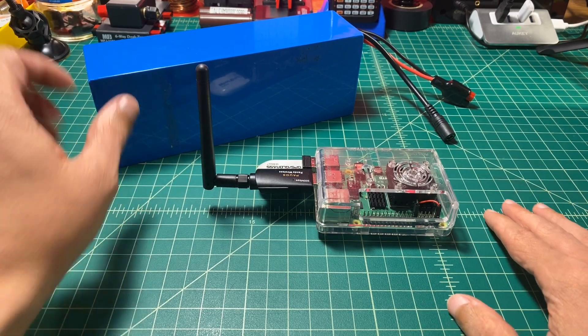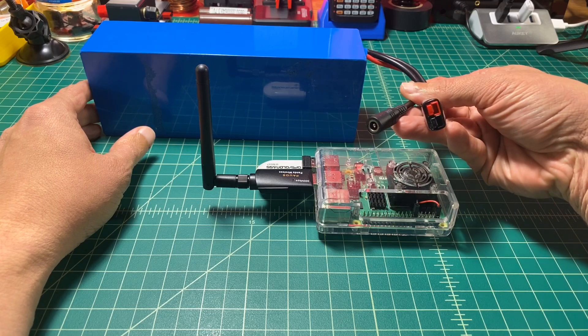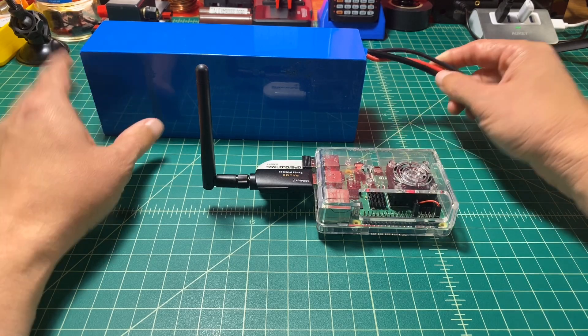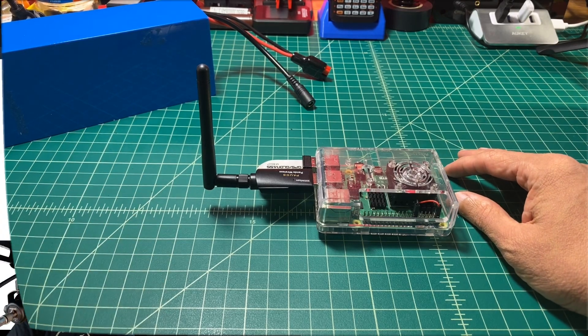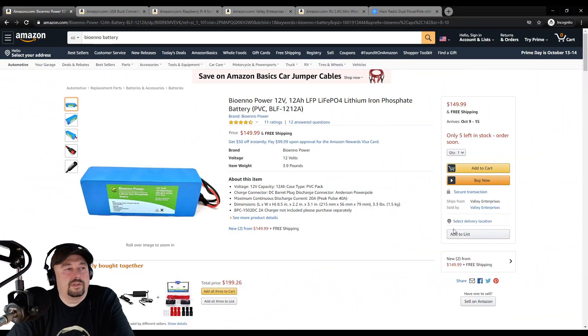For power, we use the 12 volt, 12 amp hour Bio-NO battery. It has a charging port and then it has Anderson power poles out. This is the battery we're using for the project — the Bio-NO Power 12 volt, 12 amp hour lithium iron phosphate battery.